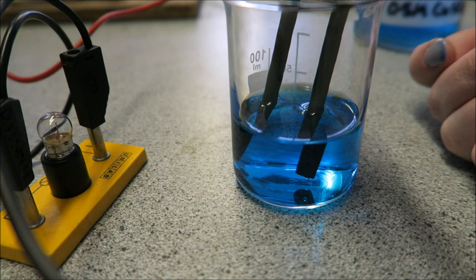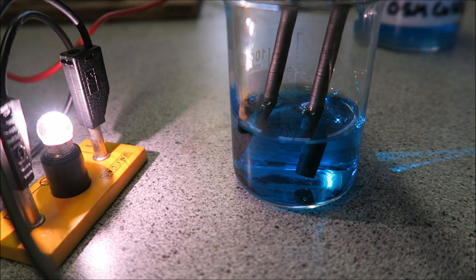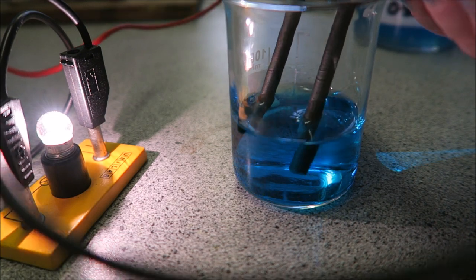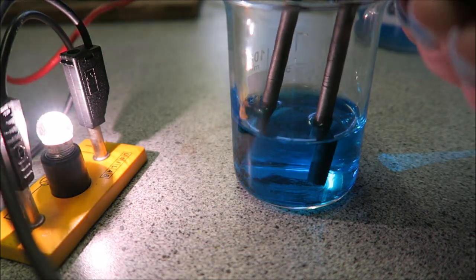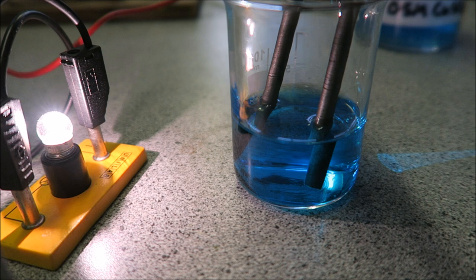I'm just going to turn it on and you'll see that the bulb has come on, indicating to us that the circuit is now complete. If I just take these out of the copper sulphate solution, you'll see that the bulb goes out and then back in. You can see the bulb goes on, showing that putting the electrodes in the solution completes the circuit.